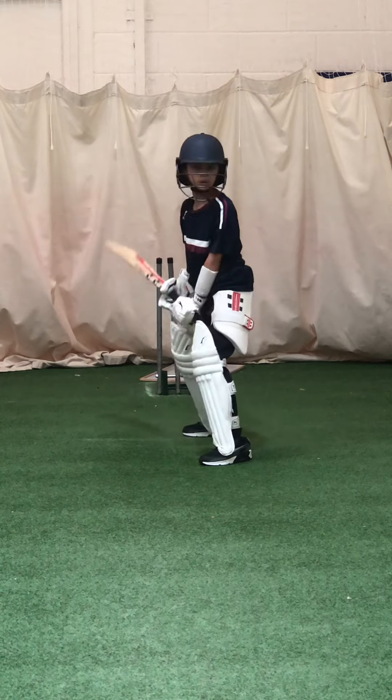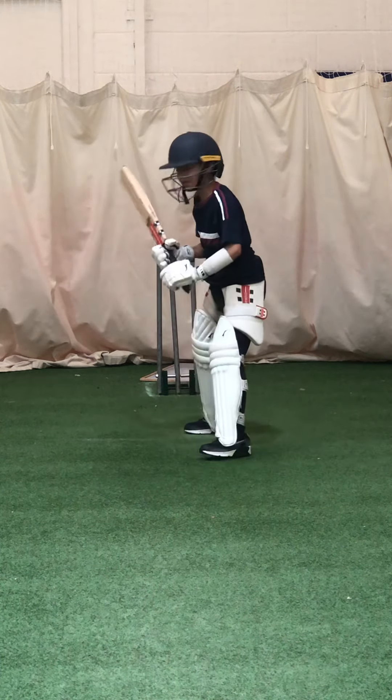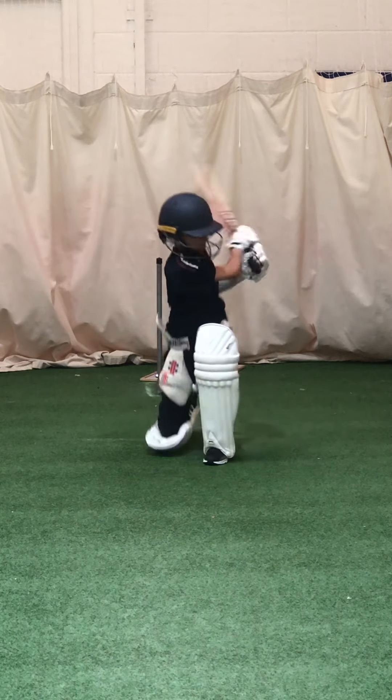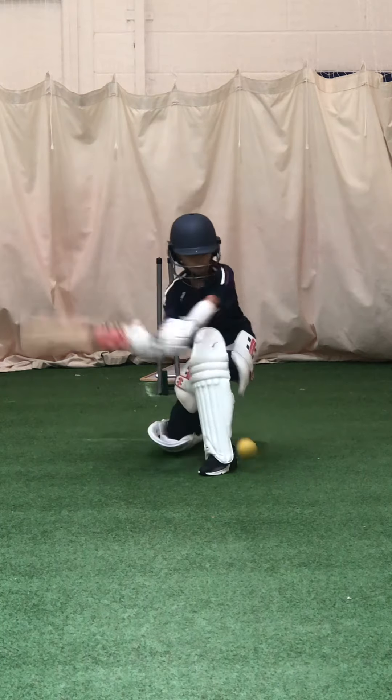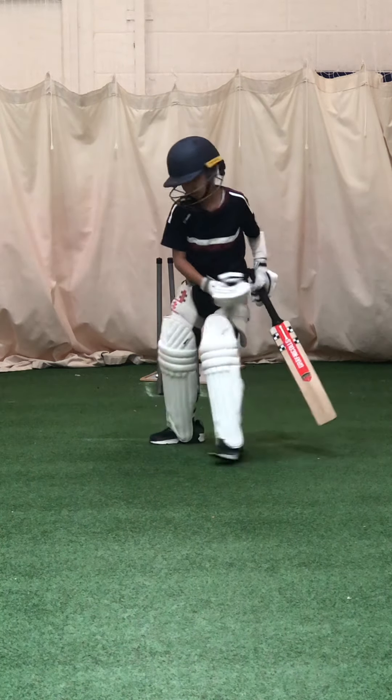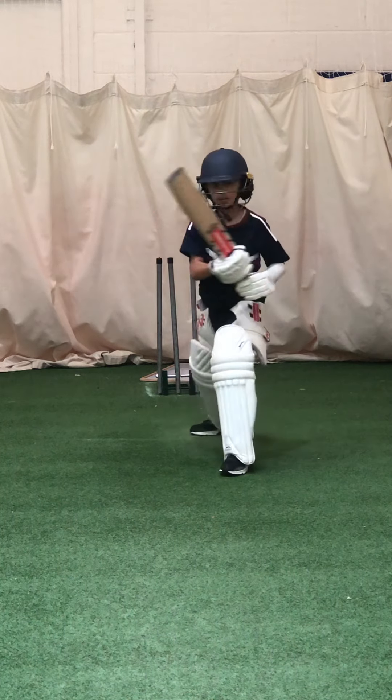Get your left leg in line with the ball. Good, sink the knee, get down, commit, left foot in line with the ball. Hit high to low, get down on it, high to low. Good shot, lovely shot.